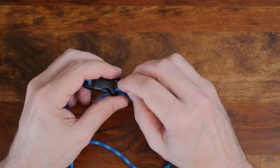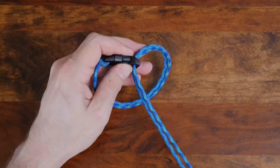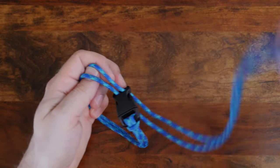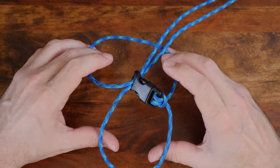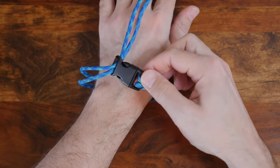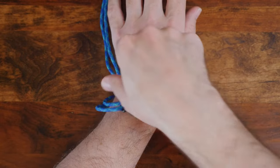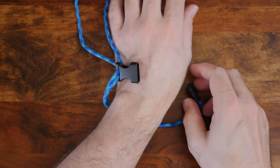Now pass the ends of your cord through the other side of your clasp, from the top side of the clasp through to the bottom side. You want to make sure that you haven't accidentally crossed your lines. With a loop formed, pass your hand through the loop to gauge the size of your bracelet. Then release the two sides of the clasp without losing the size of your bracelet.